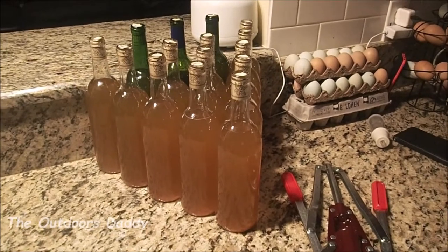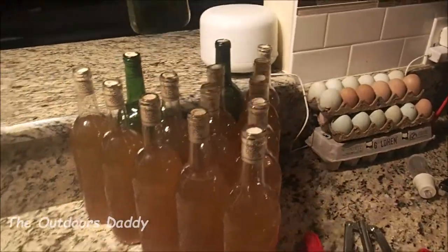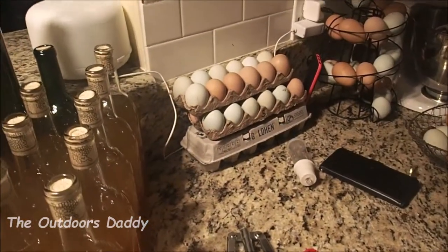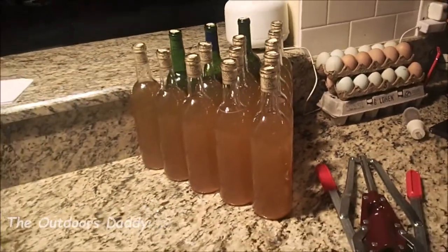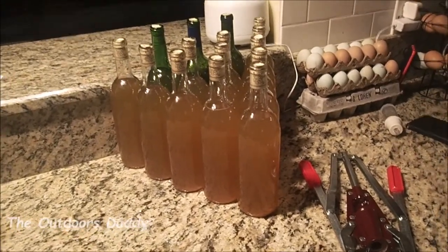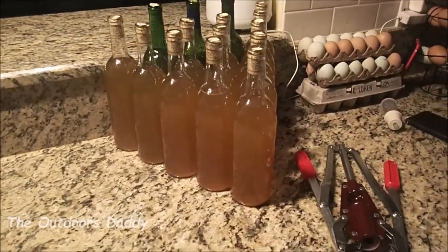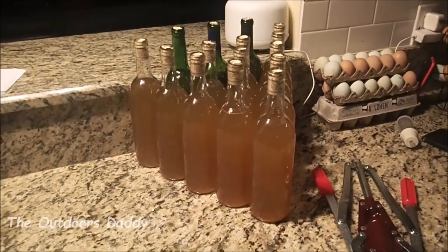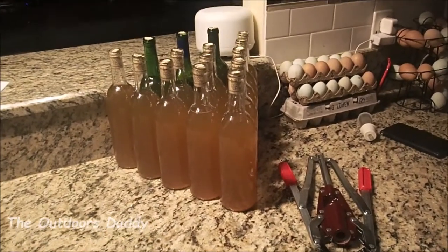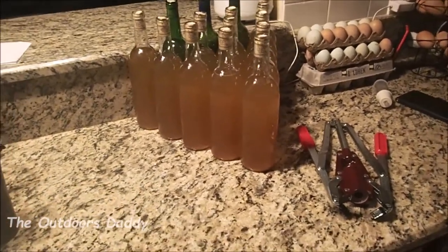I had three gallons of mead, and here I have 15 bottles. The last one only got filled up halfway, so I had to pull some extra bottles that I had stowed away. I thought 12 would do it — I was told four 750-milliliter bottles per gallon — but I guess I was told wrong because we needed a little more. There you have it, that's the final product. Now I'm going to let them age for a period of time, and then I'm going to gift some to friends and family.